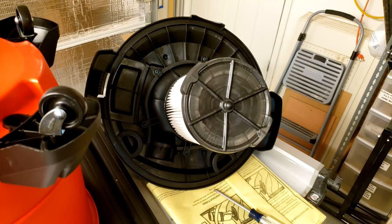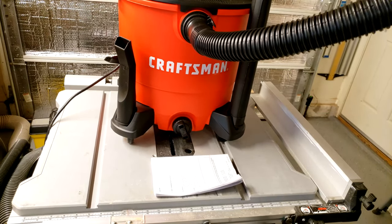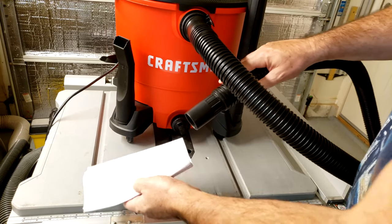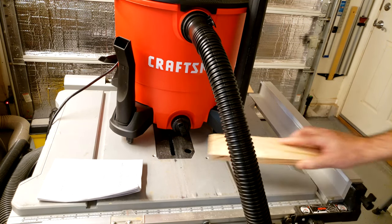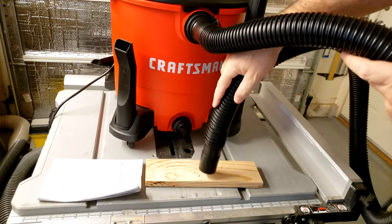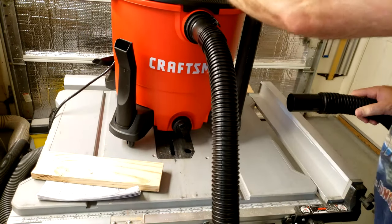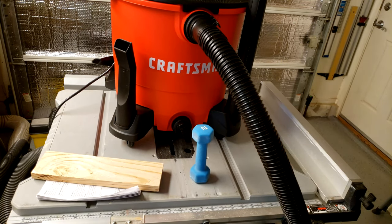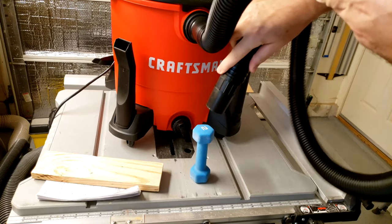We'll turn it on and see what it does just as a quick test, and then we'll go out to the pool and clean out the pool pump. All right, so it can pick up a piece of paper. Now let's see what else it can do — try a piece of wood. That was pretty cool. Now let's test it out with something else — there's a two-pound weight. It's pretty cool.